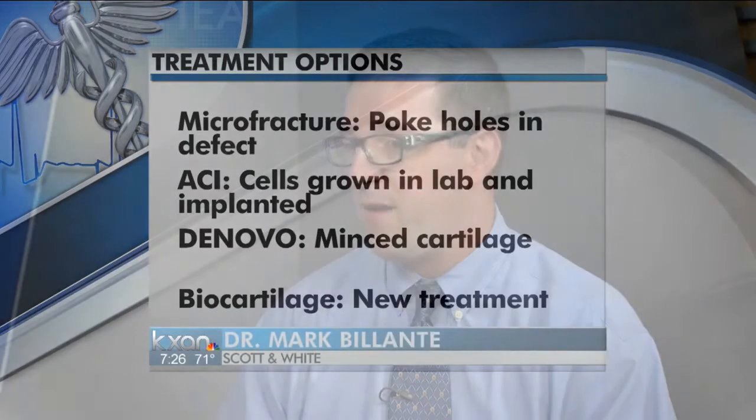One is called ACI, where you take a biopsy of someone's cartilage and send it to the lab. They grow millions of cells, and you implant those cells back in the knee and sew them under a patch. That works pretty well, but it's a two-step process — two surgeries — and up to $25,000 for the cartilage.